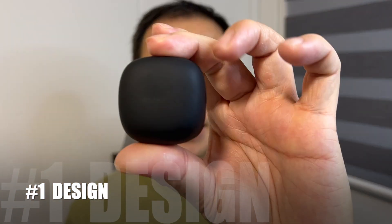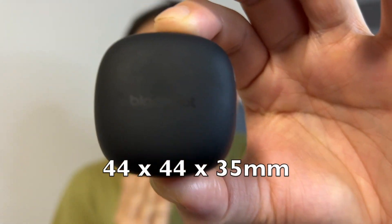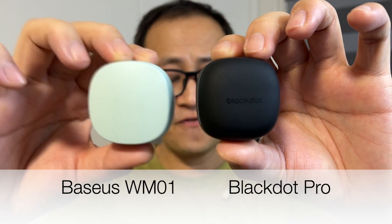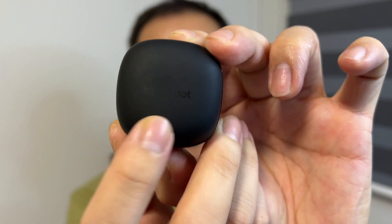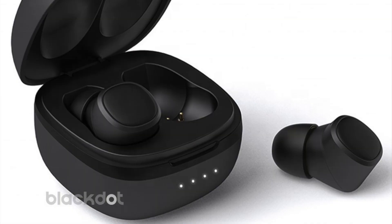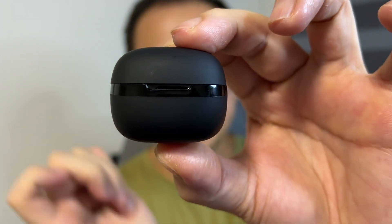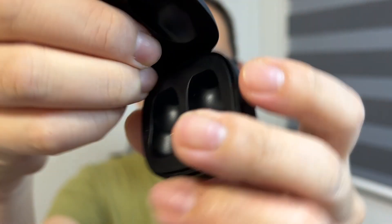Reason number one is the design. If we look at the case, it's really small and compact and tiny. It is only measuring like 44mm by 44mm by 35mm. And if I were to put it side by side with the very famous Basis WM01, it's actually even smaller. On the top, you will see the logo, which is kind of like hot stamped or lasered. At the back, you will see the USB-C port. At the front, there are actually four LED lights hidden behind the plastic casing. Overall, I feel that it's a very minimalist design, which I really dig. There's a shiny band around the middle of the case with a dent, which actually separates the lid. When you open the lid, it has a very snappy spring, but the only thing is that it's not able to hold the lid at any angle. So if you want to access the earbuds, you actually need to open it up fully.